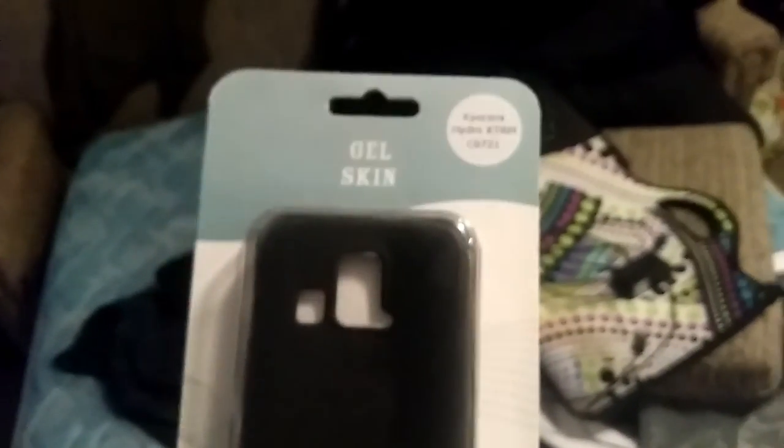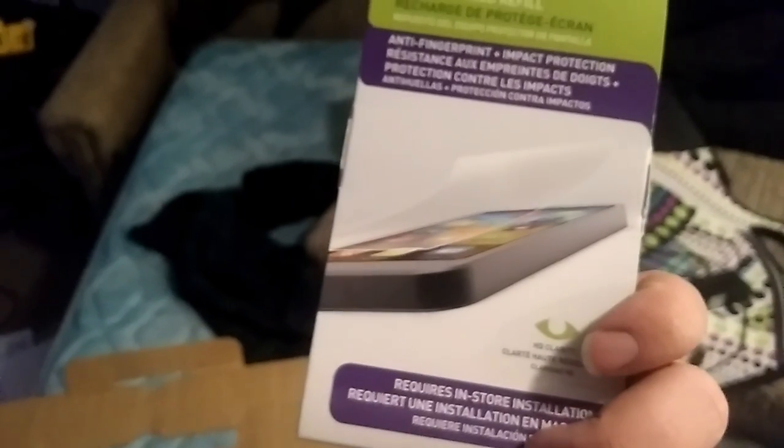A gel skin for that. The Hydro Extreme. The iPhone 4S — I know people have those, and it's not torn up or anything, so that's good.